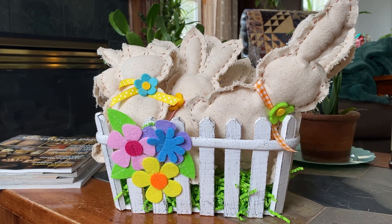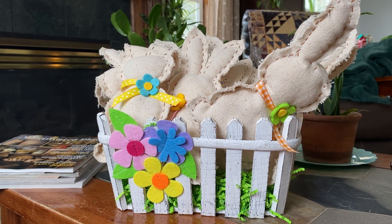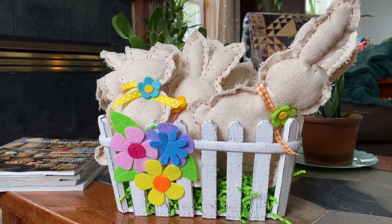Hey everyone, this is Anna and thanks for visiting my channel. I have a little bit of a different video for you today. I just really quickly wanted to pop on and show you this really cute Easter basket that my mom and Aunt Patty made for me.